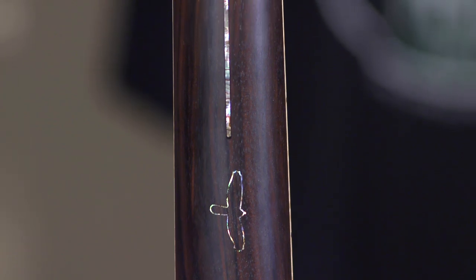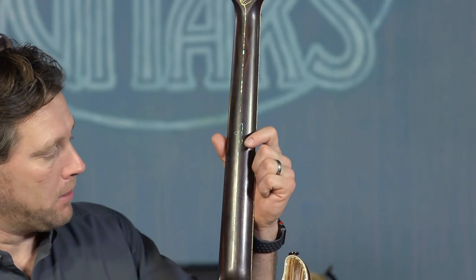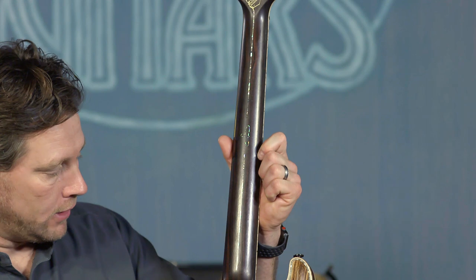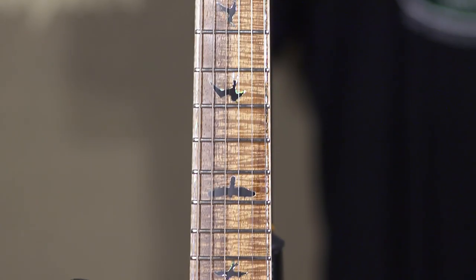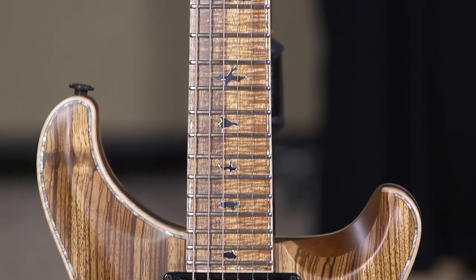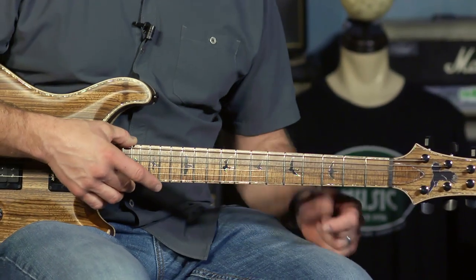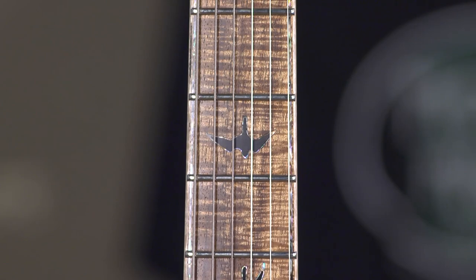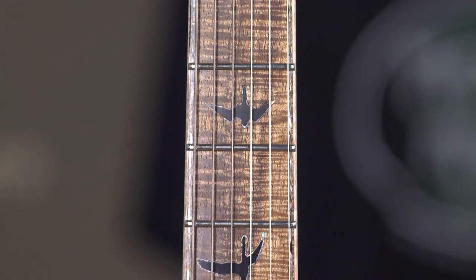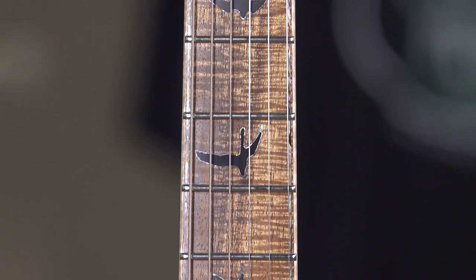This is a Macassar ebony neck and it has the 12th fret bird outline — it's beautiful. The colors off these lights are just popping like crazy; I hope it comes through on the camera. This is a Tasmanian blackwood fingerboard. I know blackwood makes you think it's going to be dark, but it's not. With the curly maple binding and the birds — look at the birds. They're just beautiful.